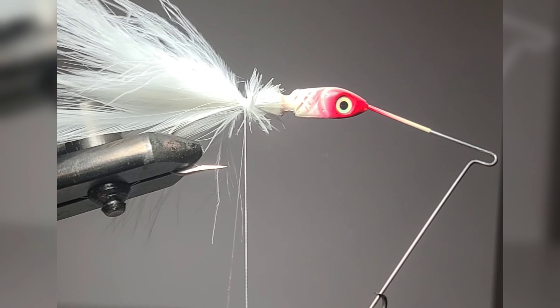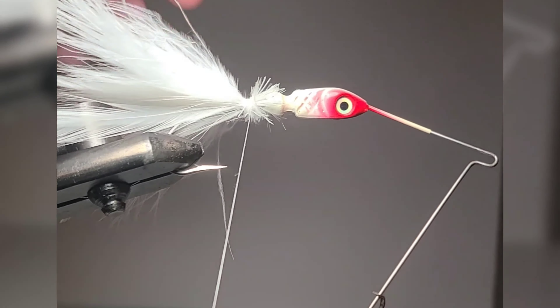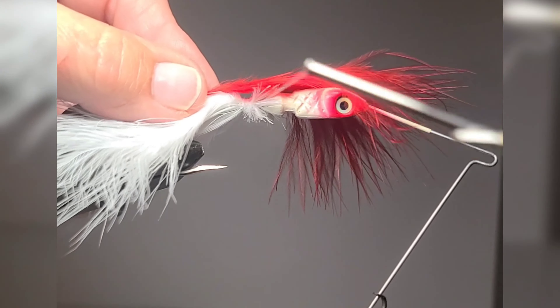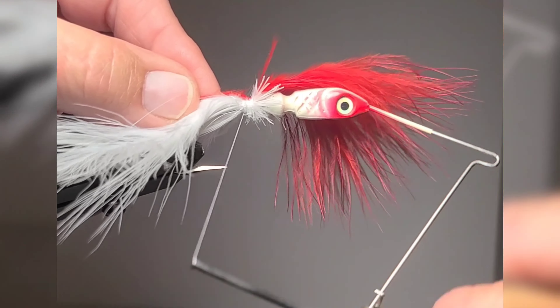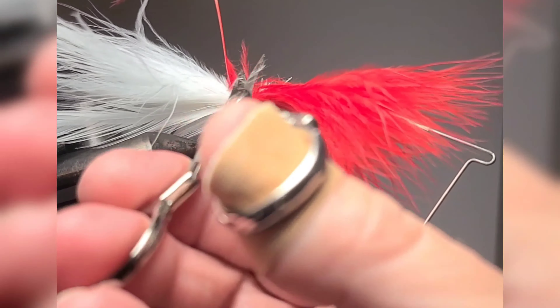The thread breaks because I insist on using scrappy white cotton bobbins. Here I'm using a red marabou feather. I like to add one touch of color to the feather, depending on the head color.